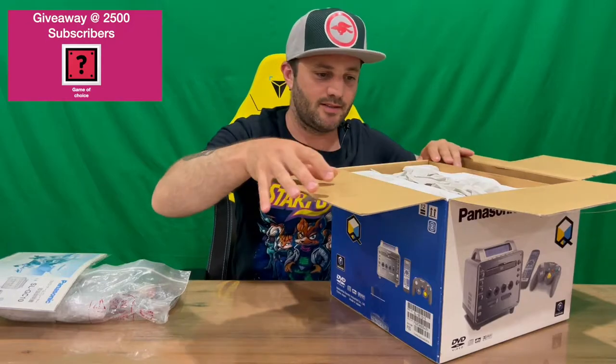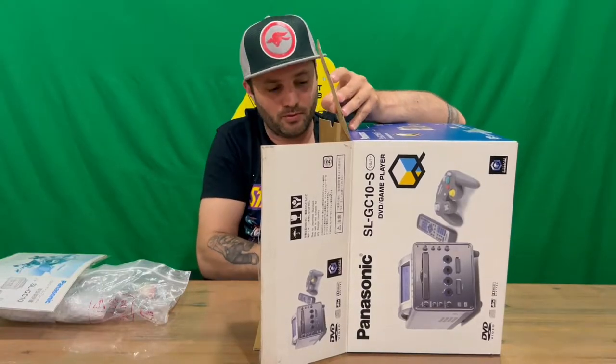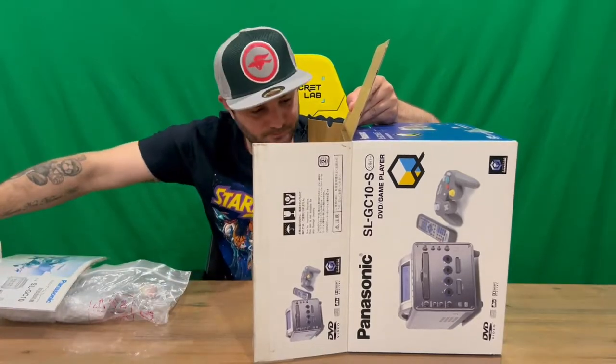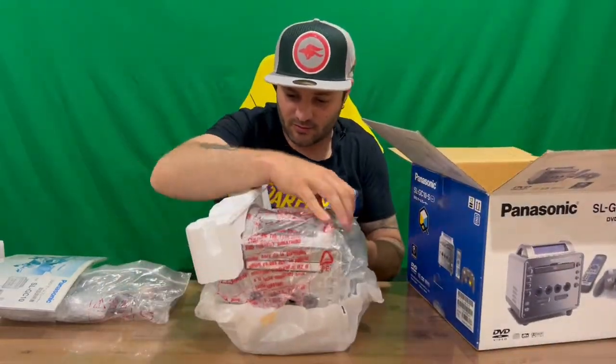If you weren't aware, it played CDs, DVDs, and GameCube game discs. Instead of being a top loader, it had a tray that slides out. Okay, so that's our console there with a few bits and pieces.